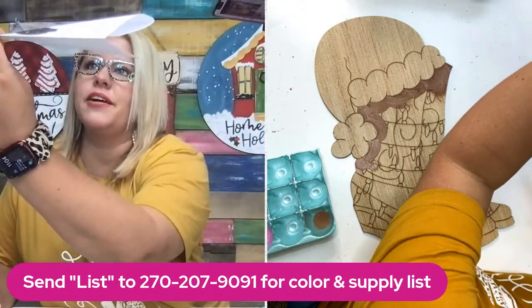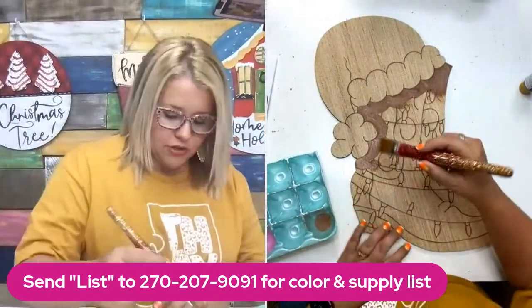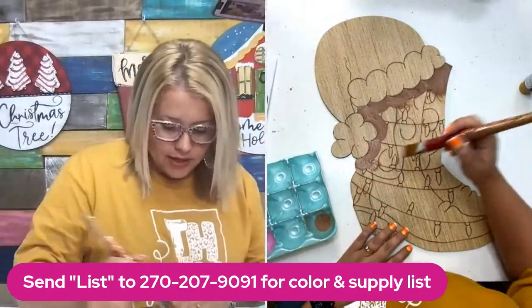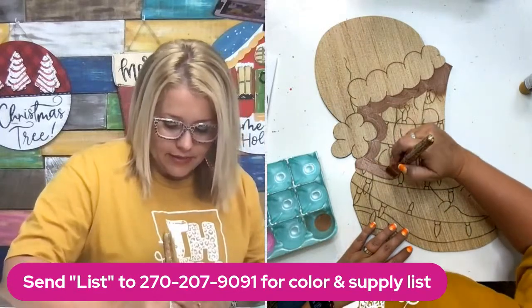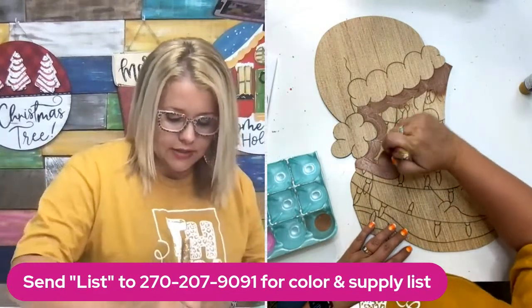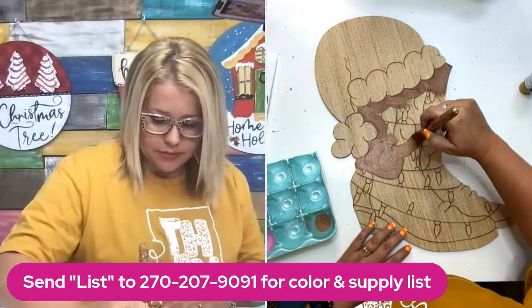You can find this design at shopdoorhangers.com. If you don't want to buy the wood cutout, if you're handy with a jigsaw, scroll saw, or your own laser cutter, we also sell the templates. The template can be printed and traced on wood, or you can use the laser file that comes with the template to cut it on your own laser machine.